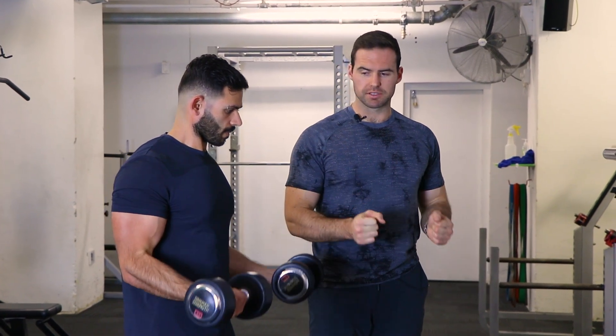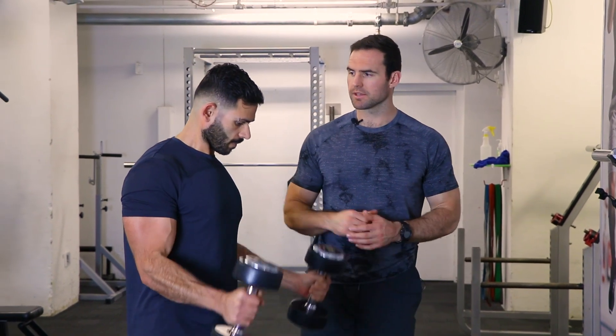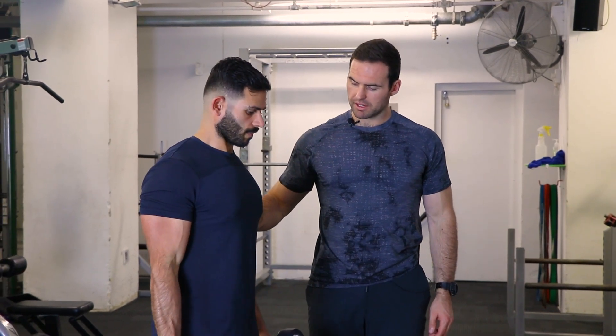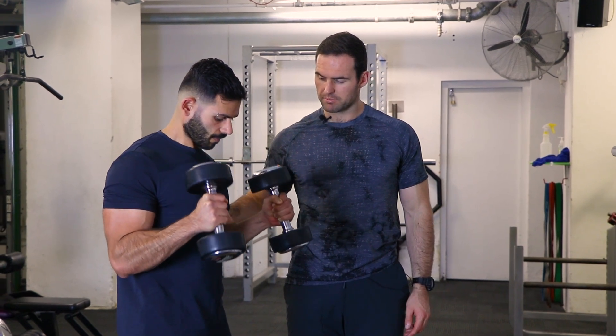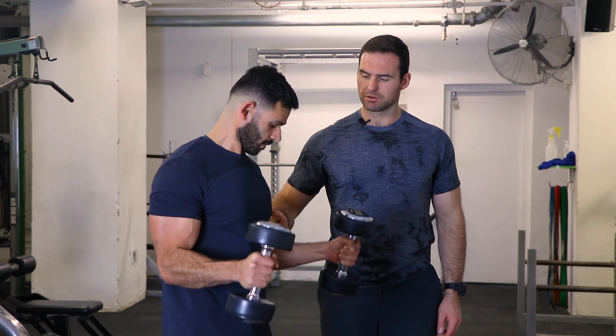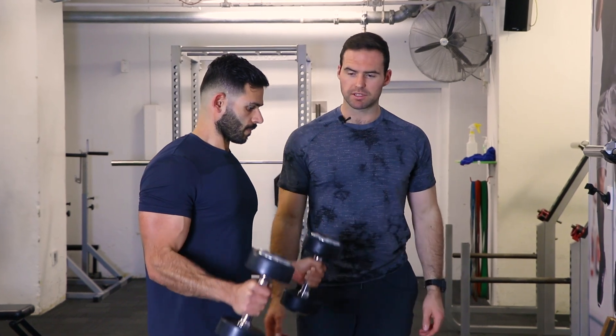Now we're going into a hammer grip curl, simply facing straight up in a neutral position. Everything else stays the same — we'll go through three reps. Shoulders stay strong, arm stays strong. Think about either squeezing a finger between your forearm and bicep, or driving that bicep up under your shirt sleeve. Either one of those cues will work really well in both positions to make sure you're squeezing that bicep well at the top.